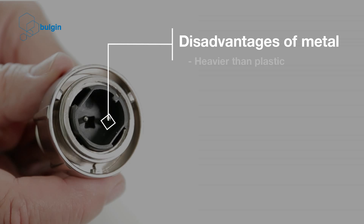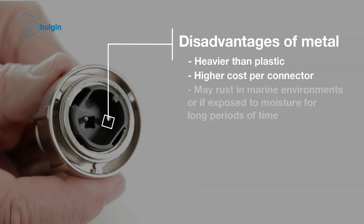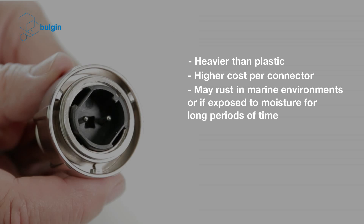Disadvantages of metal: heavier than plastic, higher cost per connector, and may rust in marine environments or if exposed to moisture for long periods of time.